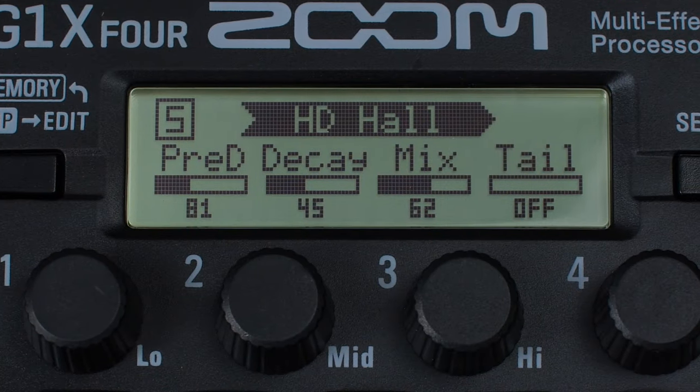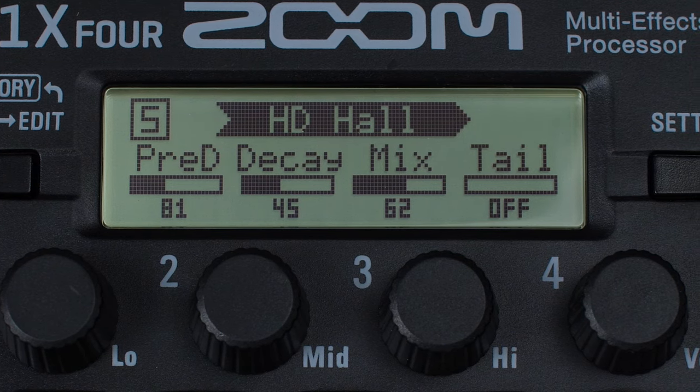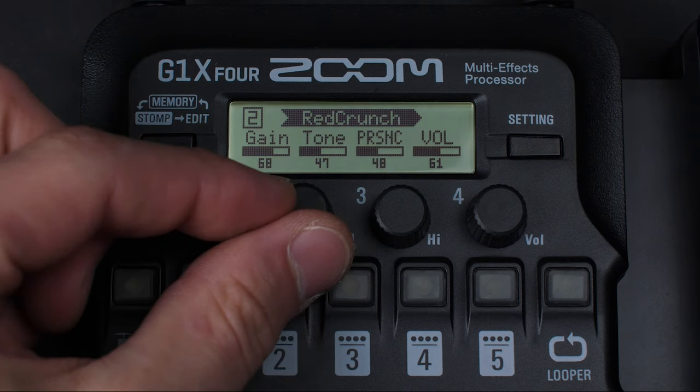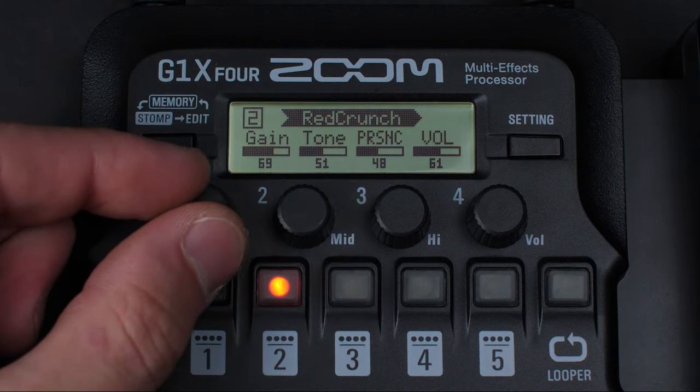Now that we have our patch created, we can perfect this patch further by editing each of the effects parameters. Press the numbered button for the effect you want to edit and the parameters will appear on screen. You can make changes by using the knobs located under the screen.